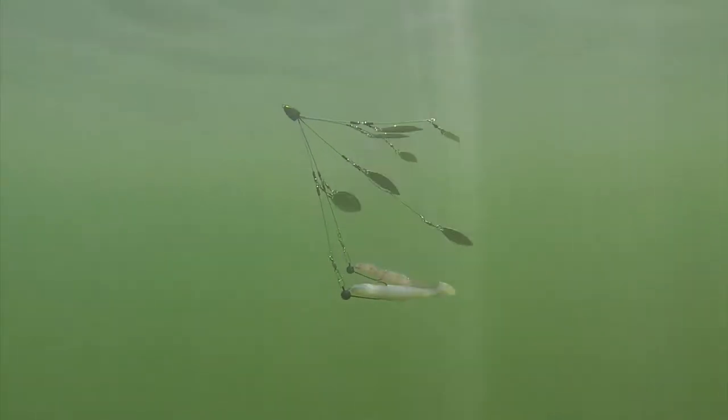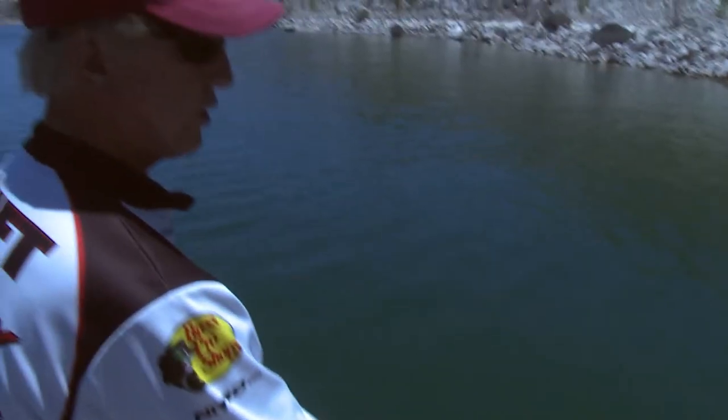On video you'll see what this looks like coming through the water — it's got a lot of sparkle. Mine has gold and silver blades, and the two bottom ones are always the ones with your hooks. Now in Arizona you're only allowed two baits, two hooks on this. A lot of states allow you five.